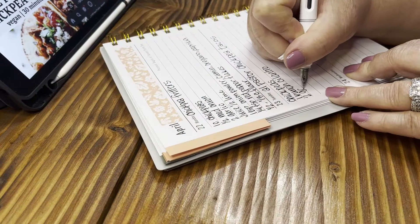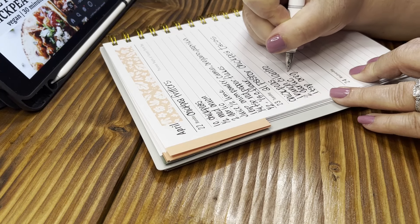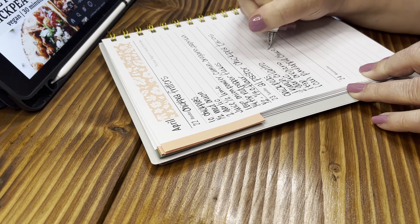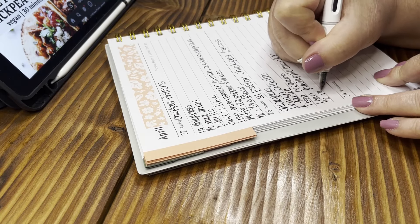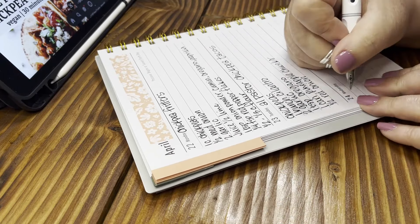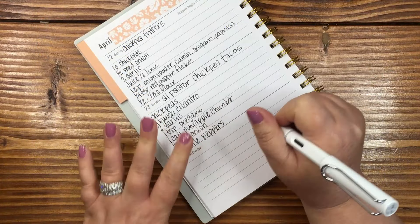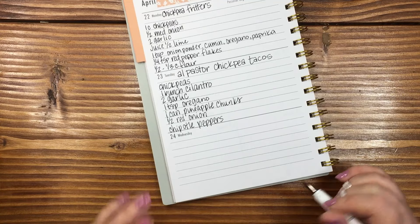Two cloves of garlic — I'll double or triple that. One teaspoon of oregano. And then one can of pineapple chunks. I can my own pineapple so I'll just use that — I love doing that because canned pineapple can be a bit expensive and has that aluminum taste to it. Chipotle peppers — this is going to be by taste because neither one of us really likes chipotle peppers by themselves, but they work well in this recipe.